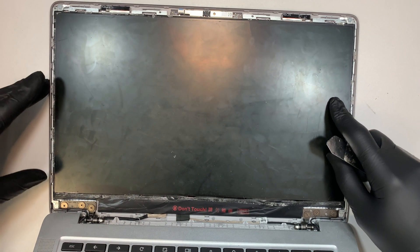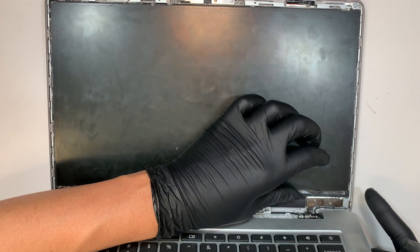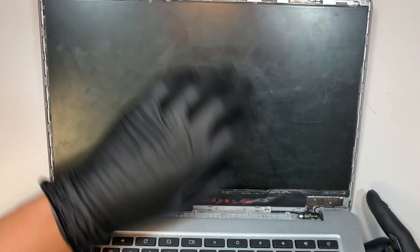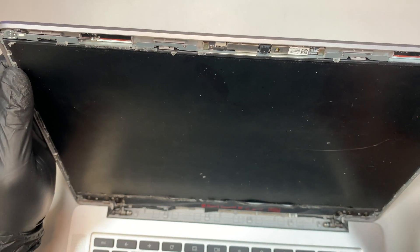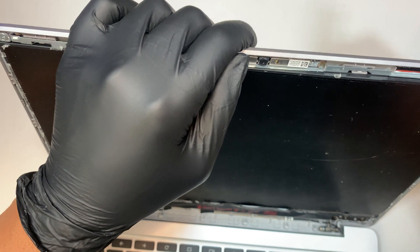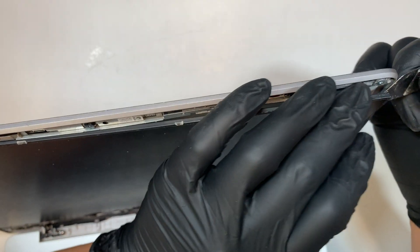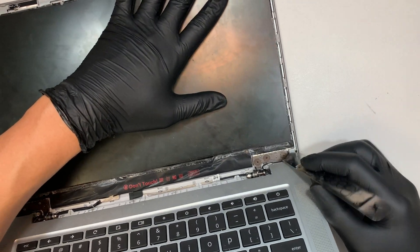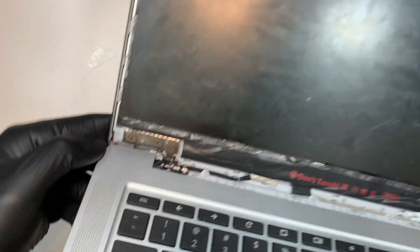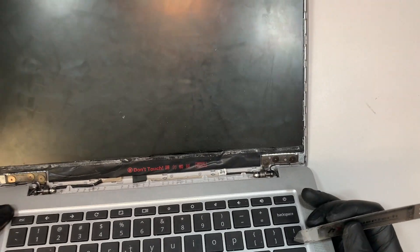At this point you can see the LCD screen is ready to be removed. It looks like the LCD is adhesive — I'm trying to find the tape where I can remove it. I don't see the tape to pull... okay, I see it now. The pull tape is at the bottom right corner — there's this little tiny white line, and there's one right here. You need to actually pull that out.